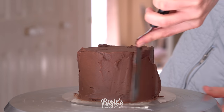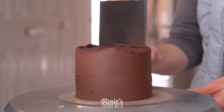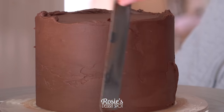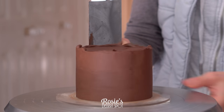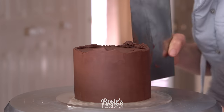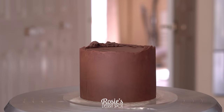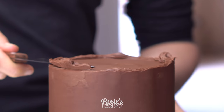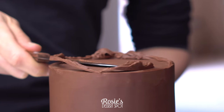I'm just covering it with some dark chocolate ganache mixed in with a little bit of frosting. The recipe for these will be linked in the eye icon up top and in the description box below. Whenever I work with ganache I like to use a metal scraper — that way I can heat it up under hot water to get the smoothest possible finish. Leave that lip raised and pop it into the fridge to set for about an hour if you can.